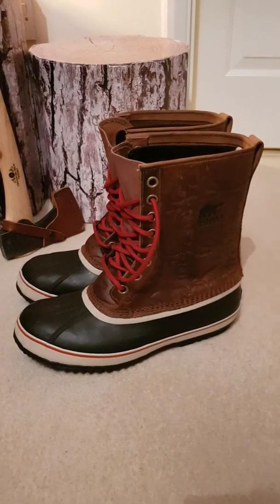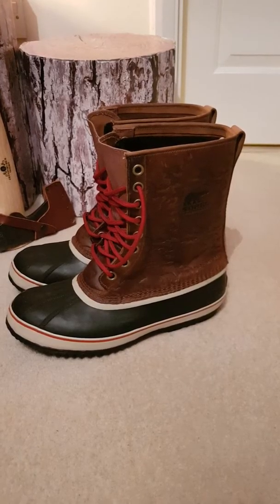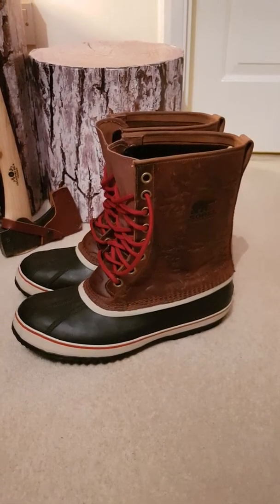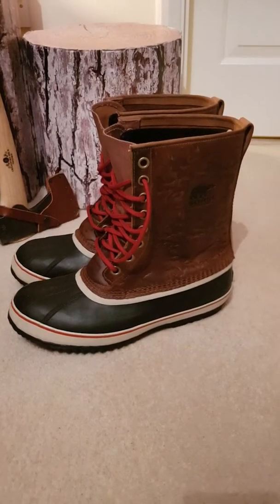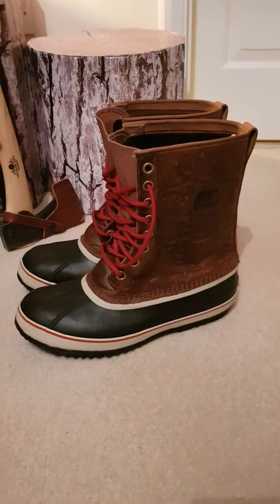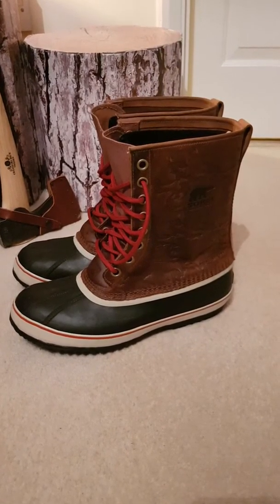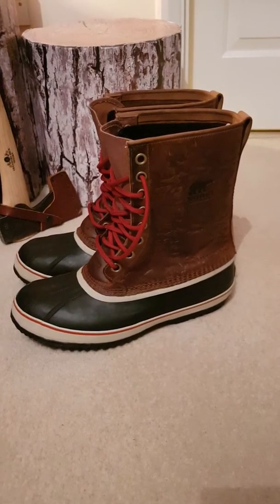Welcome to a review on these Sorel 1964 T Premium boots. I've just recently used these for a week's trip up to Swedish Lapland. Temperatures there dipped down to the coldest at about minus 31, but the average was about minus 15 for the week we were there.